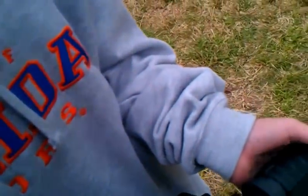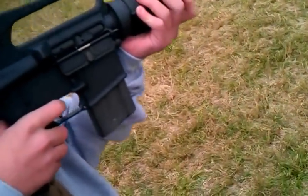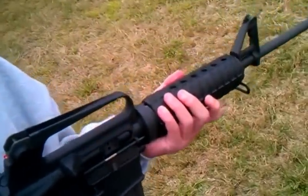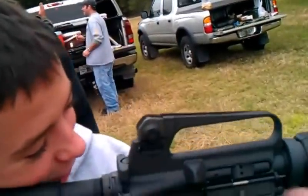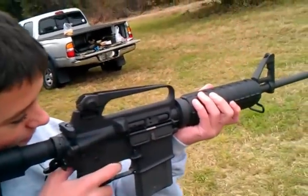It's on safe. You want to put it on fire. Keep it — you want to put this in your shoulder like that. It doesn't kick a lot. You're fine, you're ready.